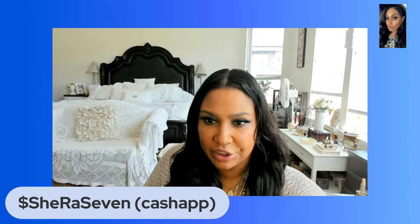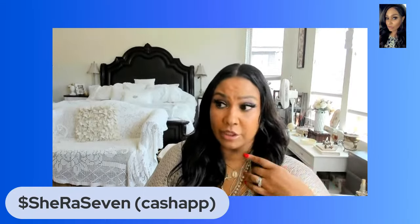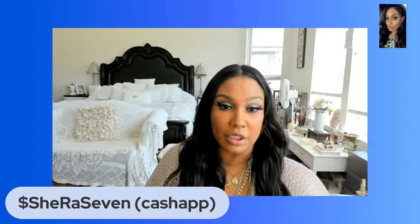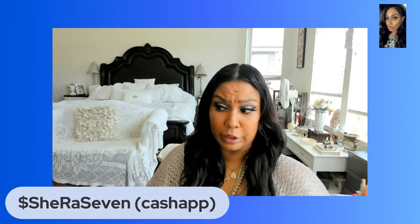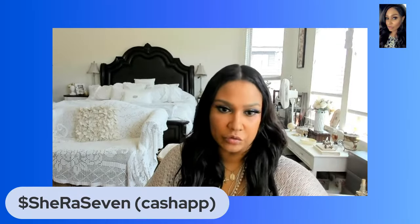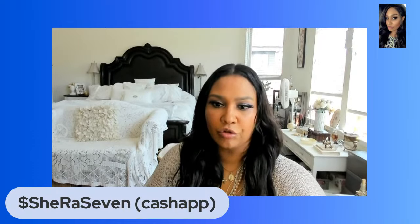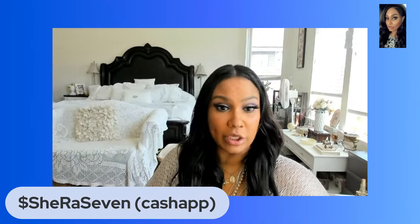How to transmute jealous and envious energy: take it as a compliment. No one is jealous or envious of someone who's not doing anything good with their life. Flip it around — I'd be jealous of me too if I weren't me and I was them. Don't worry about it because jealousy is literally a compliment in reverse.